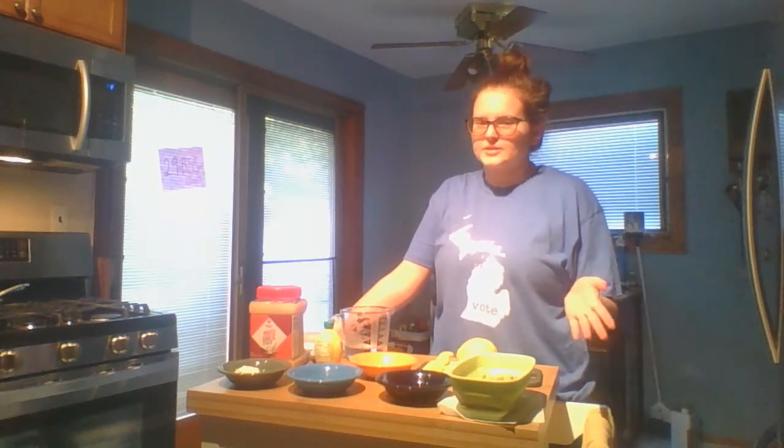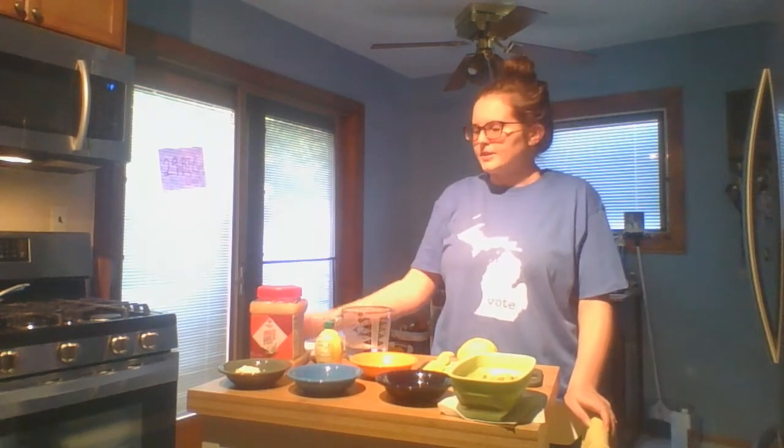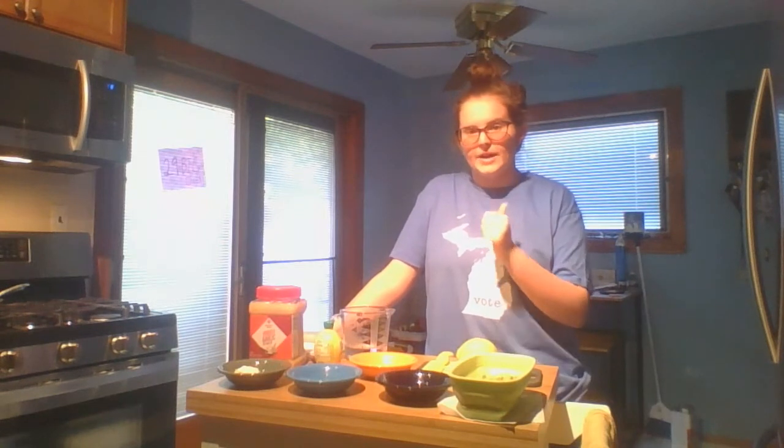Hello and welcome to another episode of Cooking with Coolbath. My name is Julie Coolbath. I am the coordinator of Civic Engagement here in the Office of Student Life at UM-Dearborn. Today we're doing a cool crossover with one of our other programs, Real Talk Friday.